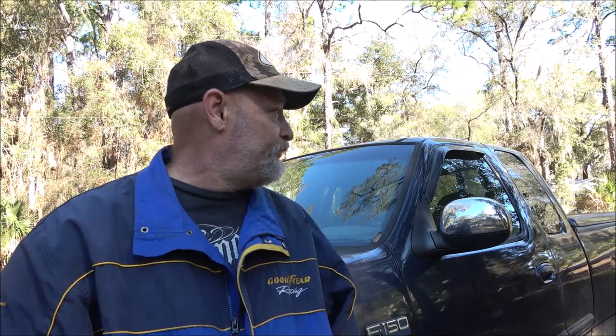Hey everyone, SheaBear1000 here. Today we got this '99 Ford F150 - it's not ours, it's our neighbor's. He's the guy I put a starter on about a year ago, and he's also the guy that dropped off a lawn mower for me to fix one day.